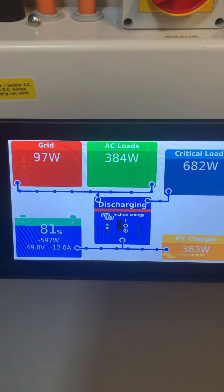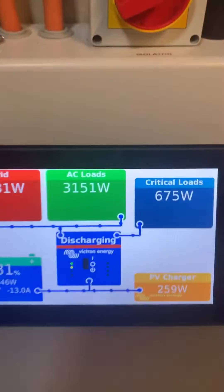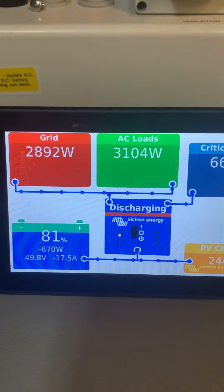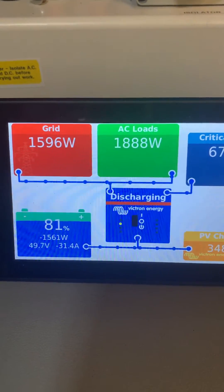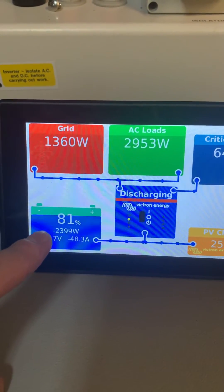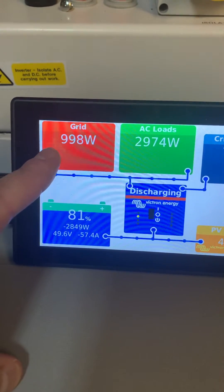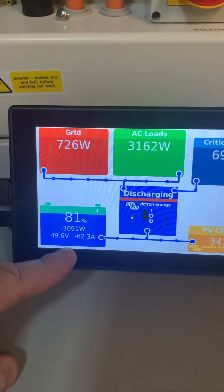Turning the immersion heater on. You can see immediately three kilowatts is drawn from the grid, and then frantically the inverter is catching up. You can see here it's ramping up and pulling more from the battery until the grid draw goes back down to about 100 watts to meet that equilibrium — so it's slowly ramping up.